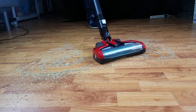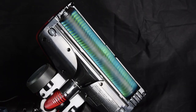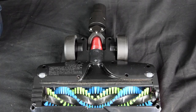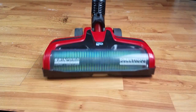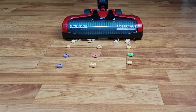I was expecting to really dislike the hard floor performance of the Reach Max Plus because there's no way to turn off the brush roll, which usually means that it will scatter debris, but maybe because of the soft bristles or the rubber seal on the cleaner head, it didn't do this at all. In fact, I really liked its hard floor performance as it picked up everything from fine debris, including sand, to pet hair and even larger debris.